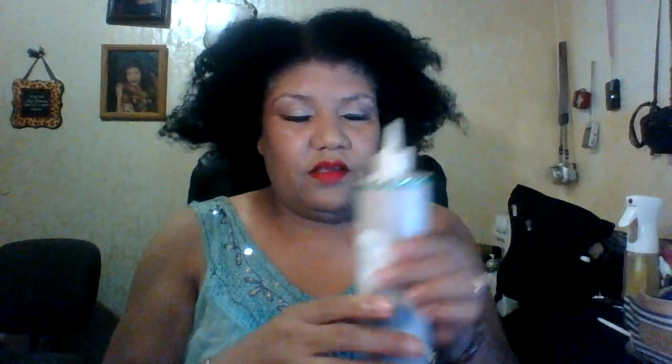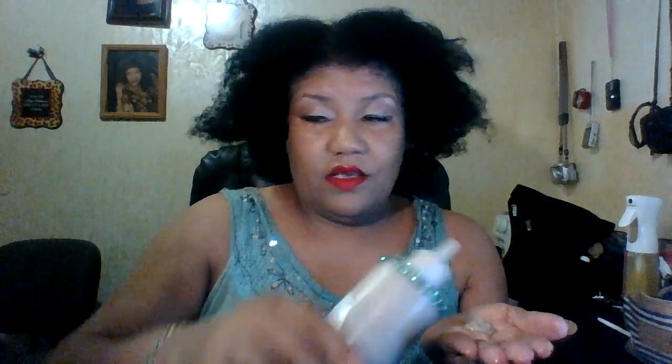Now let's try the conditioner. This has an easy application bottle and you can put it right in your hair. I will pin where I got all these products from in the first comments and under my video.